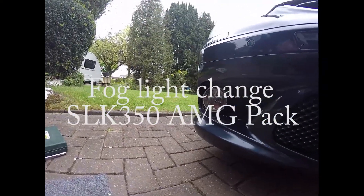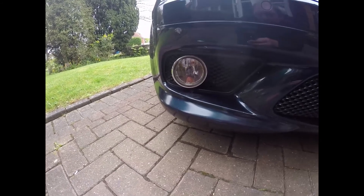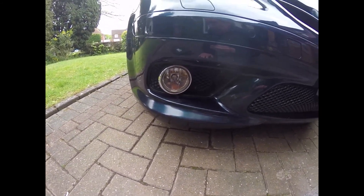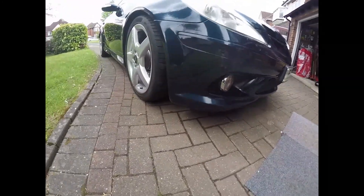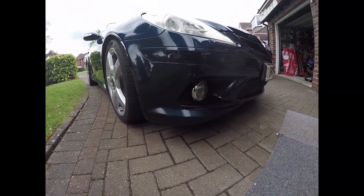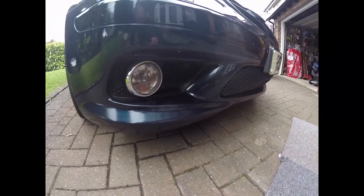The intention is to replace this fog light on a SLK350. It's 2004. It's got the AMG skirt on and the front valance, which is a bit different to the normal one I believe.